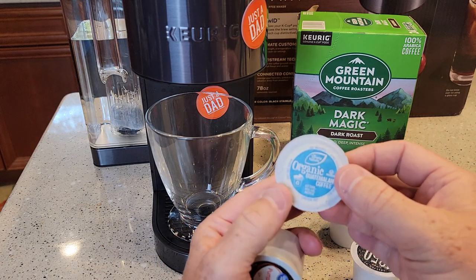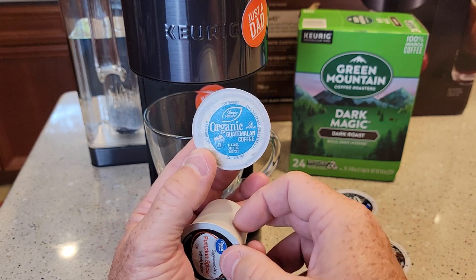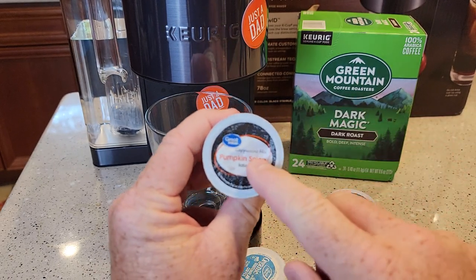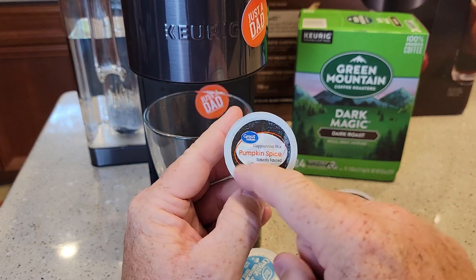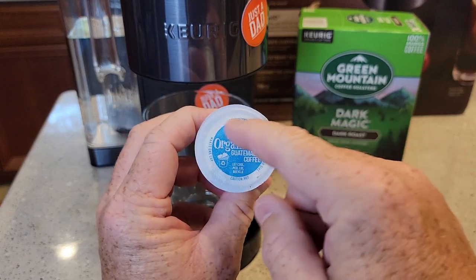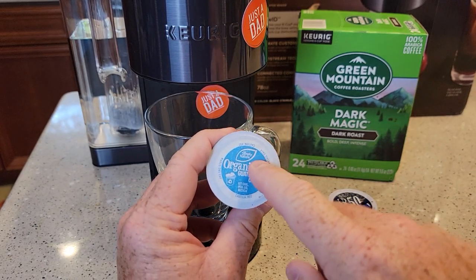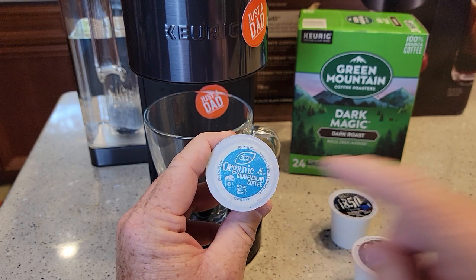Not all K-cups have that little QR code, so I don't think looking for the QR code is going to be the catch-all. We're not really going to know which ones work — like this pumpkin spice cappuccino mix, it doesn't have a QR code on it. And this Simply Nature one, it doesn't have one either. I have noticed with some, it doesn't recognize the K-cup. So it doesn't recognize all K-cups yet.